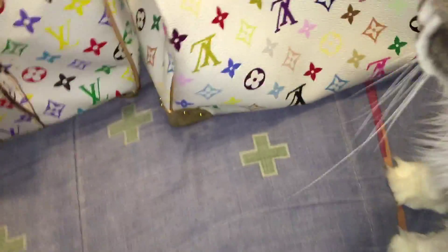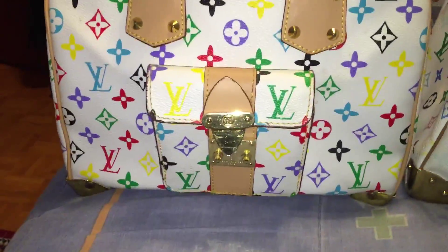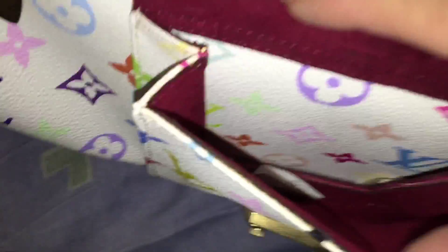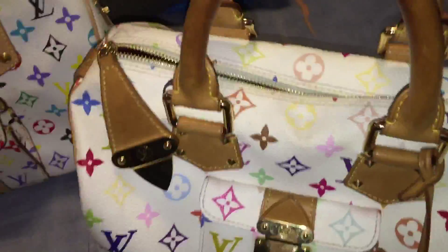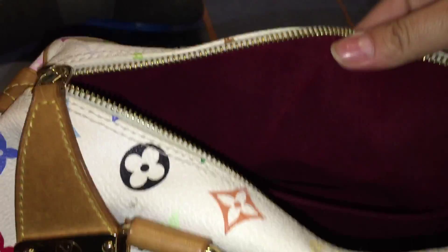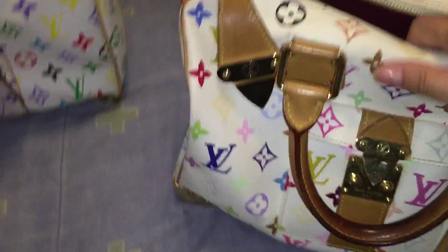That was the look at the white one, but I didn't show both of them side by side together. Here's the fake one and the real one. Let me open the pocket of the fake one — okay, inside beautiful lining on the real one. The inside of the real white multicolor has that lush red lining, whereas the fake one only has the tan, sweaty-looking kind of material.